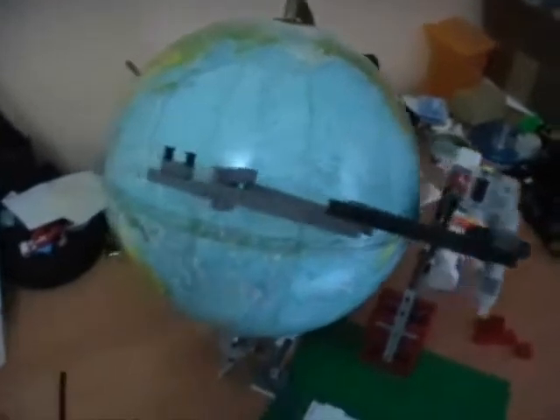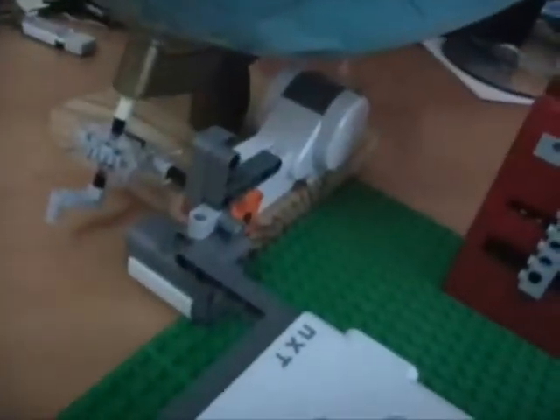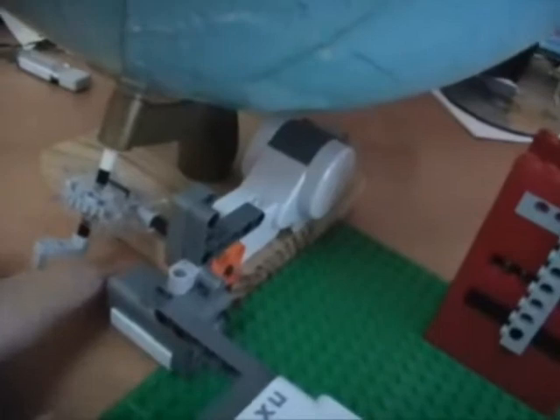Hello again, two hours later. This is the current status. I constructed the arm. This is a robotic arm with three degrees of freedom. This is the position of the camera. Motor one — very complex. Motor two. Motor three for rotation of the Earth arrow. And I have to select the initial position with those bumper or push sensors.